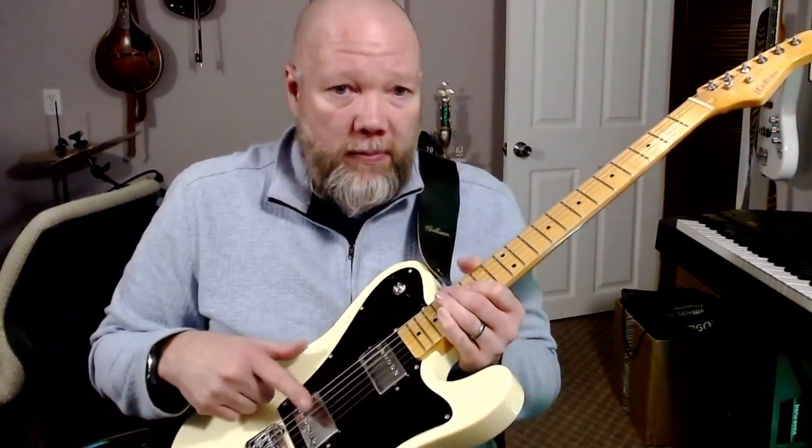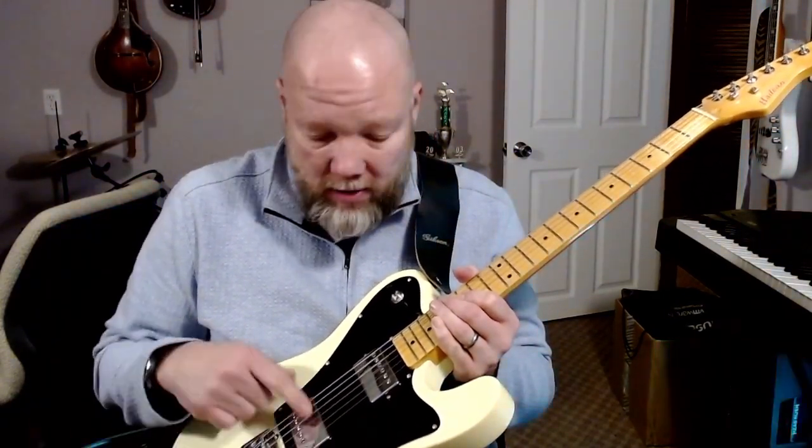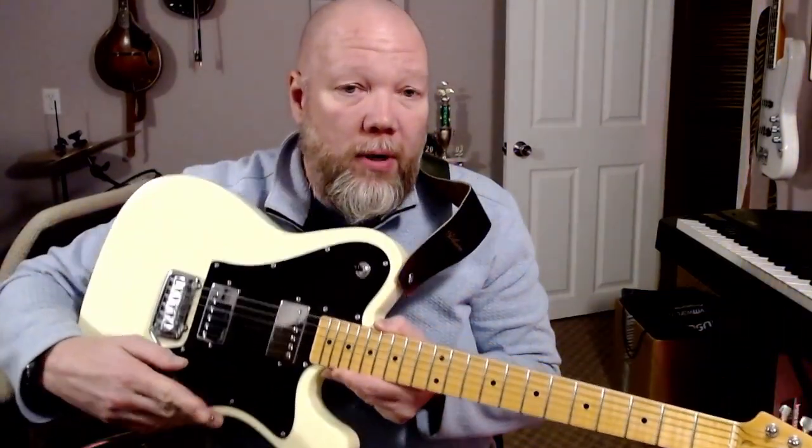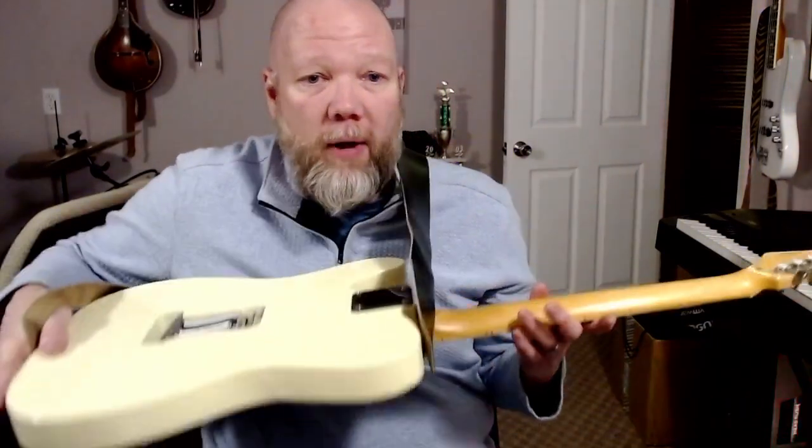Typically what I would do with humbucker guitars is a hotter bridge and more of a lower output PAF style neck. One difference with this one is it has a vibrato or tremolo bar like a Stratocaster would have, so it has springs on the back. It came with a cover and three springs — I prefer five, and I only had one extra, so there's four.